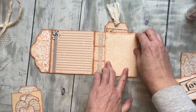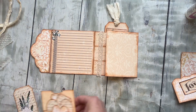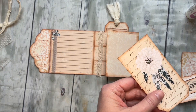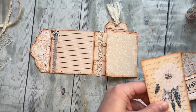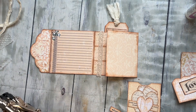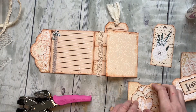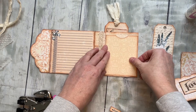All right, so let's decorate this flap right here. I love this — I have this pocket and another cute little tag, so I'm going to go ahead and do the same thing, get a little eyelet in there. I'll probably just do a little bit of silk ribbon again but I'll do that off camera so you guys don't have to watch.